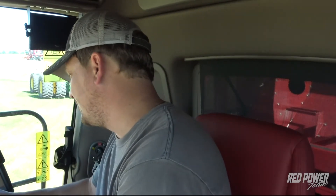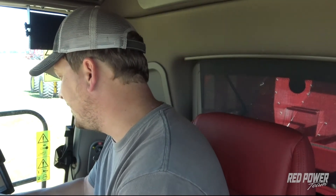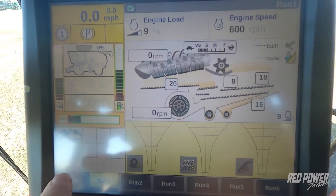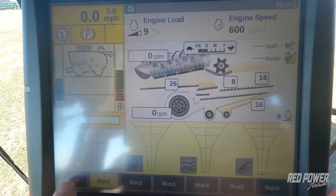To check this out, the first thing we're going to do on our monitor is make sure that in the corner we have DGPS showing up. Once we have DGPS, we're going to press our back button.